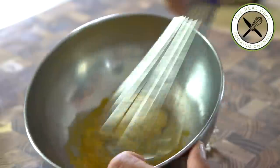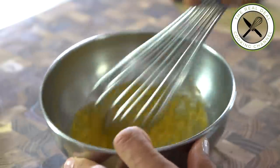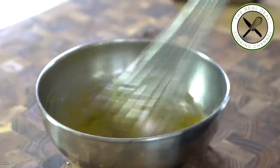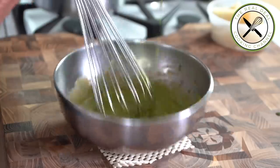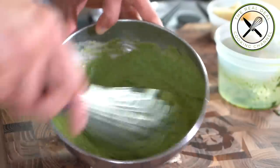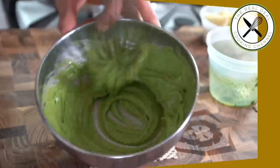All ingredients must be at room temperature. Beat the yolk with the mustard, vinegar, salt and pepper. Pour the herbed oil in a thin stream, whisking constantly. Finish the mayonnaise with the immersion blender to obtain a firmer texture. And chill.